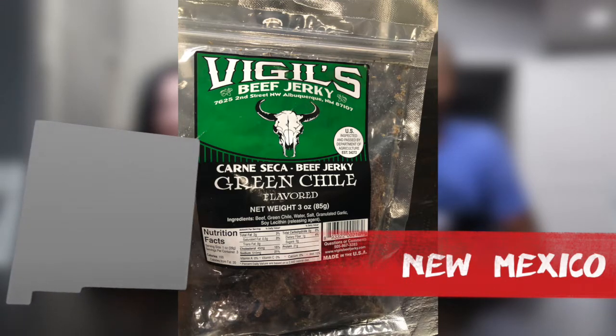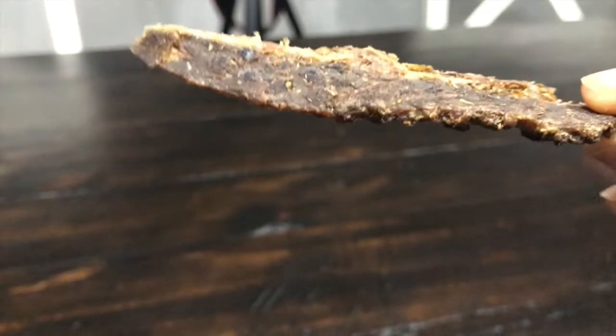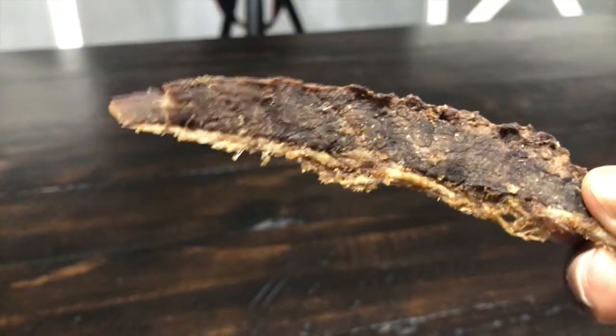Up next we've got some jerky out of Albuquerque, New Mexico — this is Vigil's beef jerky, green chili flavored, so this will be interesting. It's a drier jerky, it's not moist, and it's definitely been dried. My piece is a lot more thin than yours — it's kind of flaky.